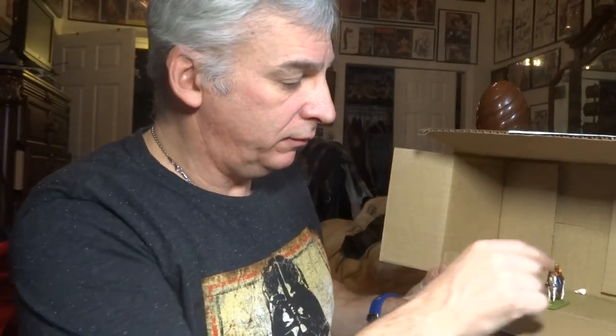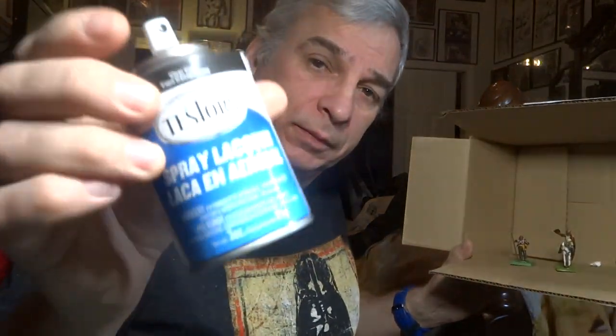It's freezing outside — like zero below right now — so I don't feel like taking this stuff outside. I have the cavalry foot officer, the sergeant, and the British foot infantry officer. I went to the hobby store yesterday and picked up some Dullcote; it's Testors brand. We'll see what happens.